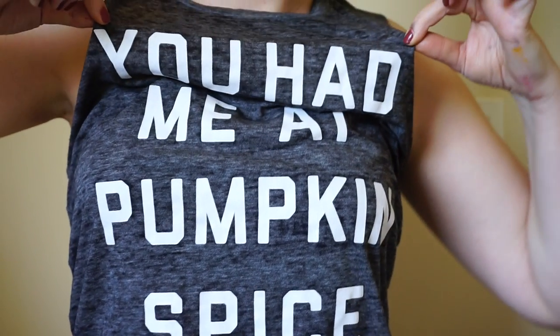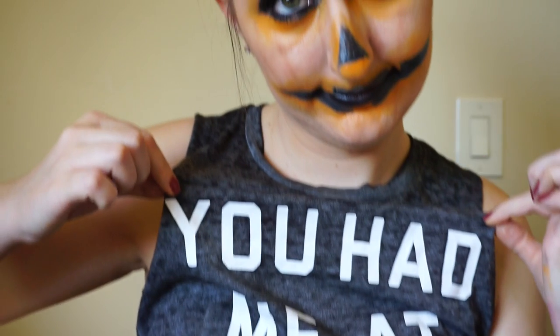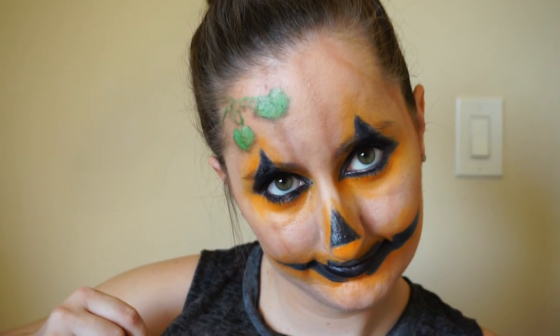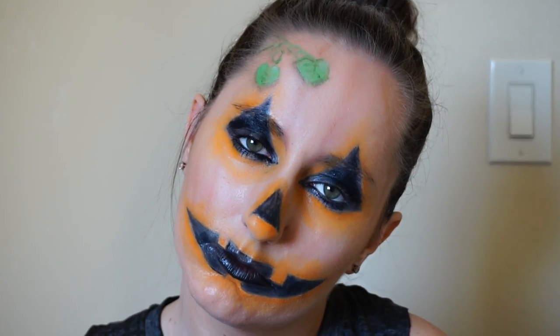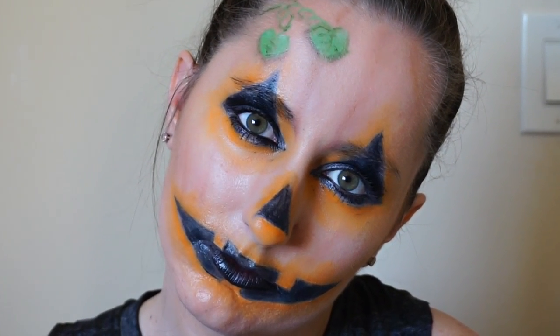Everything in this tutorial is either going to be budget-friendly or a brand new product you can find at the drugstore, for those looking to get creative but not break the bank. So if you're interested, just keep on watching.